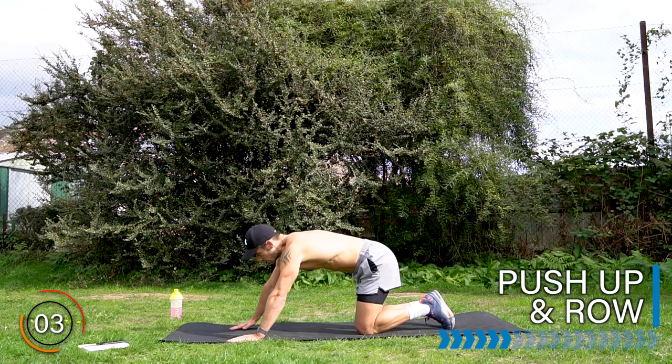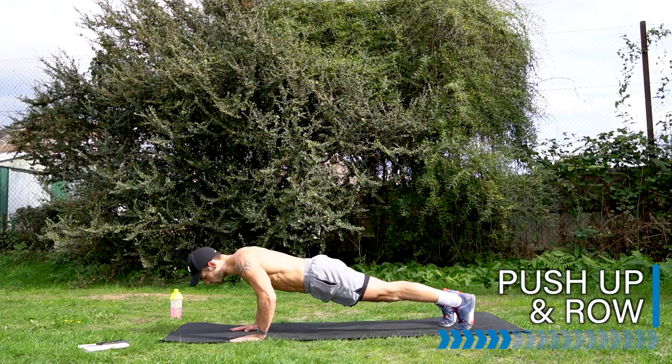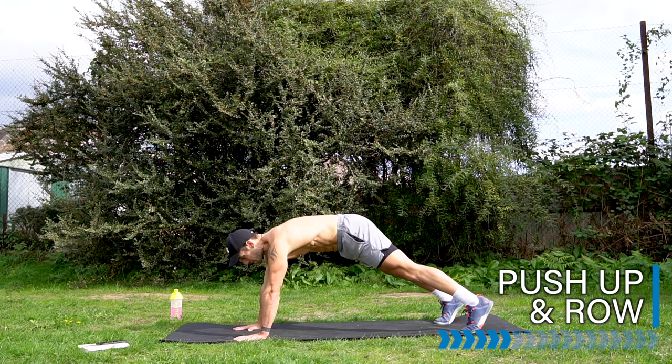Turn it back around to our pushup. We're going to add in a row to work the back. So after every pushup, we do two rows with me. Let's go — pushup, row, arm down, row. Repeat.